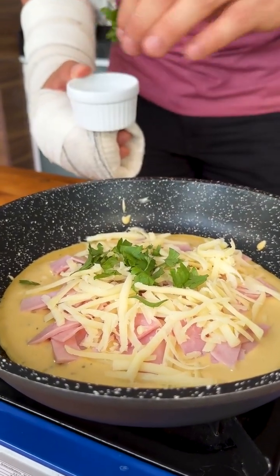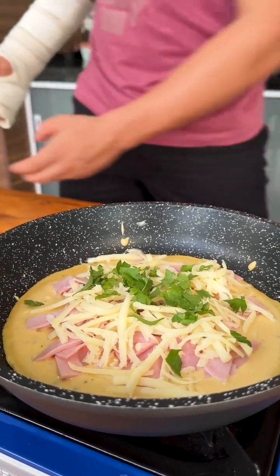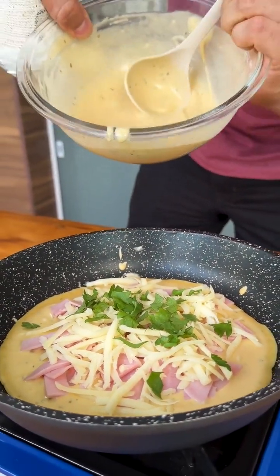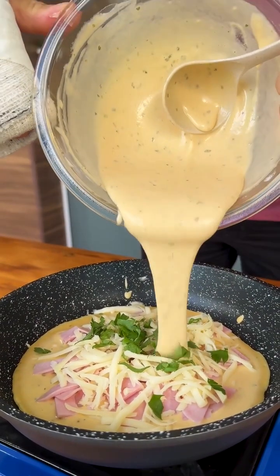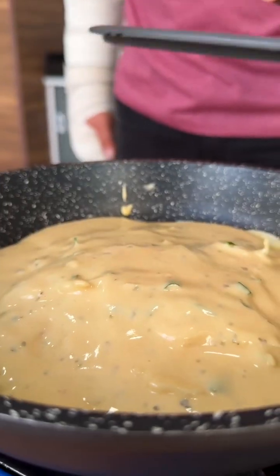The smell of this snack is getting better and better — I really wish you could smell it. And now just add the rest of our dough on top of all this. Now over low heat, let's cover and let it cook.